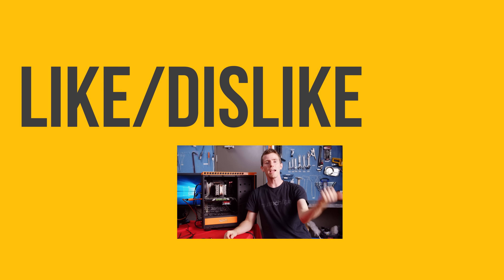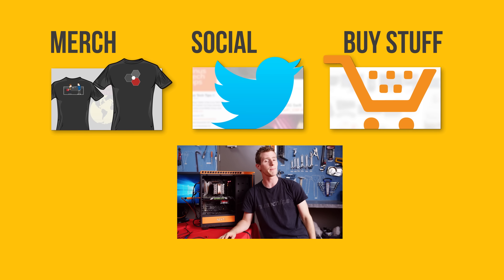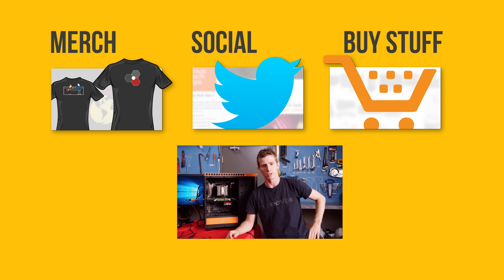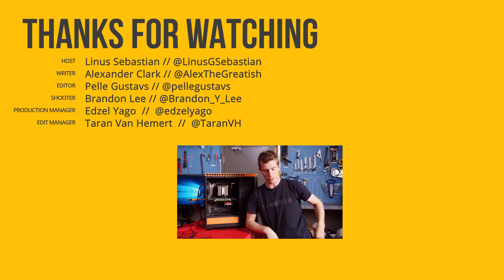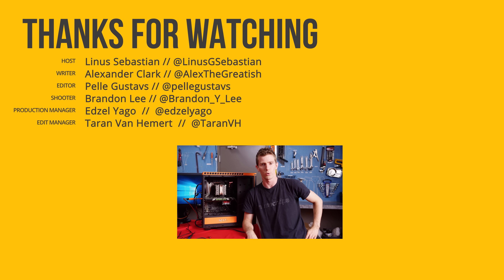So thanks for watching, guys. If you disliked this video, you can hit that button, but if you liked it, hit the like button and get subscribed. Maybe consider checking out where to buy the stuff we featured at the link in the video description. Also down there is our merch store, which has cool shirts like this one, as well as our community forum, which you should totally join. We'll see you next time.